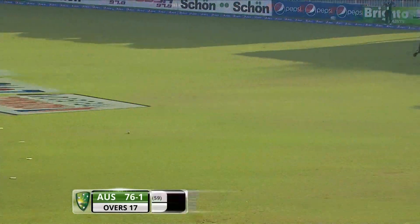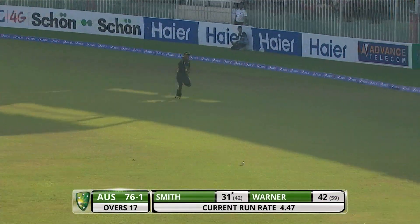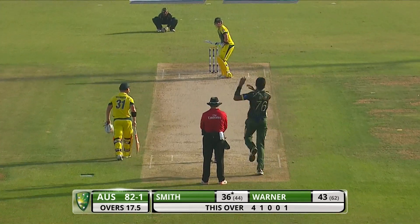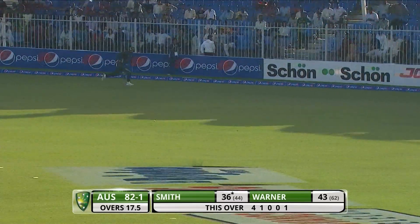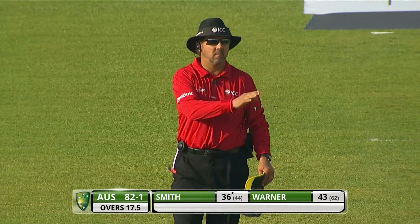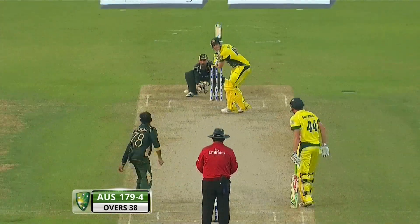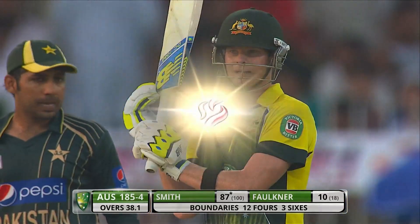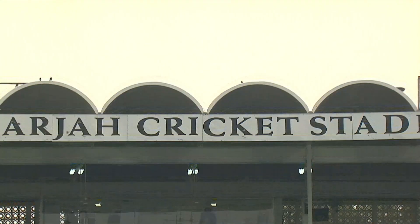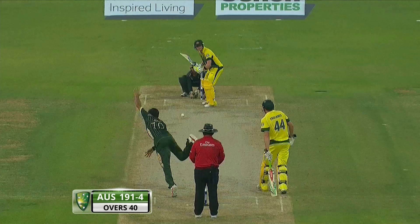He's waltzed across here — Smith premeditated — and he dines out with a boundary at the start of the over. That's a magnificent shot, that'll go for four. Pick the bones out of that! That's a good over for the Australians. Straight down and pumps it all the way — what a shot by Smith. He's come down the track and belted that, gone a long way!